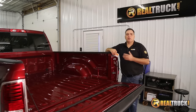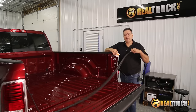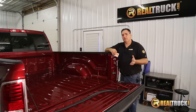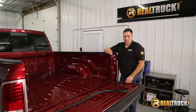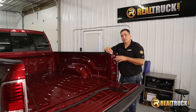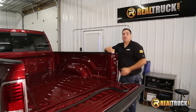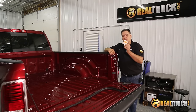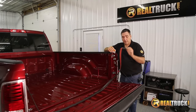The first thing we're going to do with the install of our tonneau cover is actually install our tailgate seal that comes with it. The reason we want to do this — if you ever notice when you close your tailgate, you can see a gap and some light around it. This seal is going to help keep dust, water, and debris from coming inside your bed even with the tonneau on. First, we're going to take our alcohol prep pad that comes with this and wipe down the whole area, then start installing.